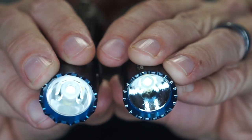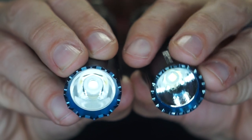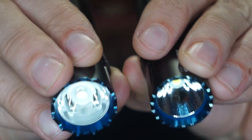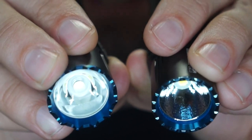Here's a look at the reflectors — the Pro is on top, and the previous version is below. The previous version had more of an orange peel reflector, while the Pro has a smooth reflector, which will definitely translate when we take these outside. It just rained, so we've got a really nice mist in the air that's going to allow you to see the beam profiles very nicely.